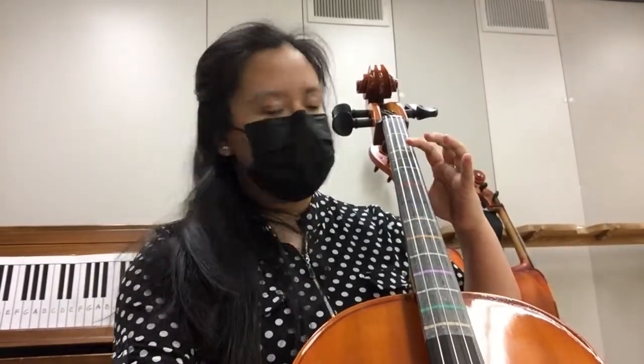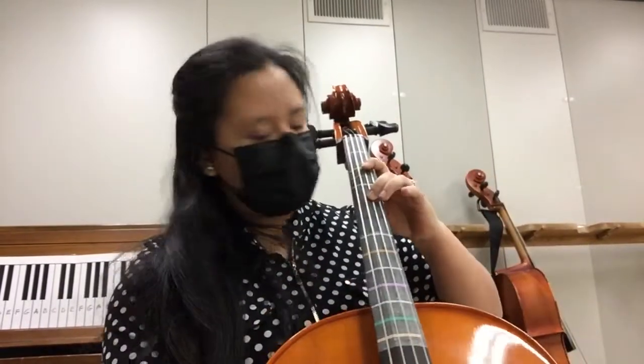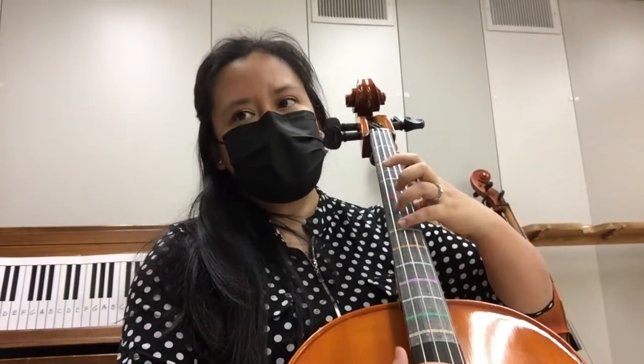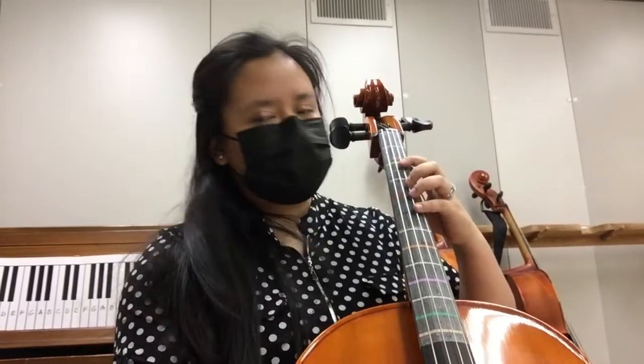I would do A, E, extended — make sure your thumb comes down with it — extended, F sharp, G, so that you're right there already. During that D string, you can scoot back to regular position. So slow motion.